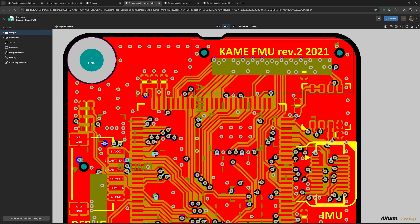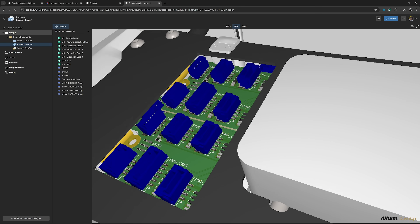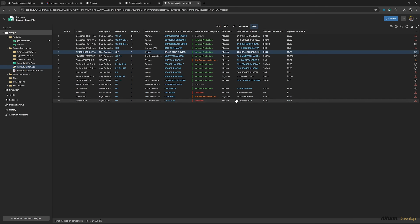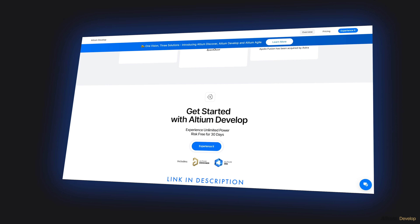Whether you are a solo engineer or part of a growing team, LTM Develop helps you move faster, stay aligned, and design without limits. So if you are ready to experience the next generation of collaborative electronics design, click the link in the description and get started with LTM Develop today.